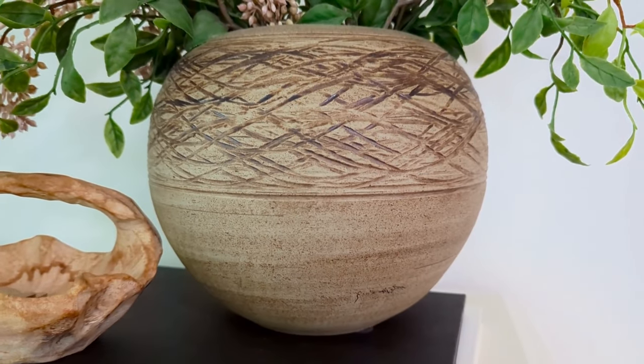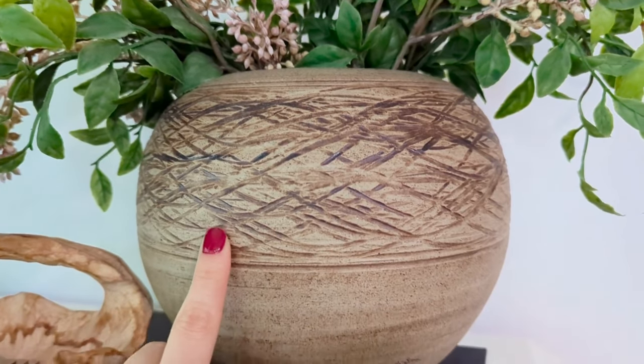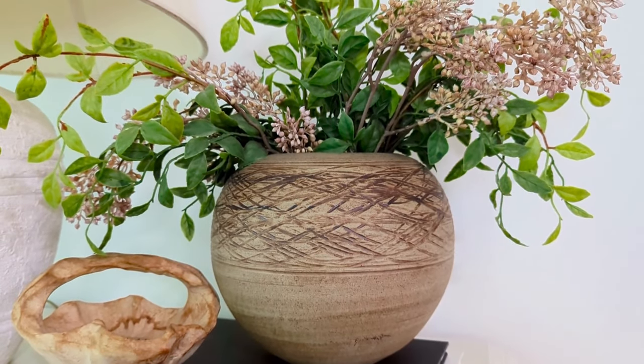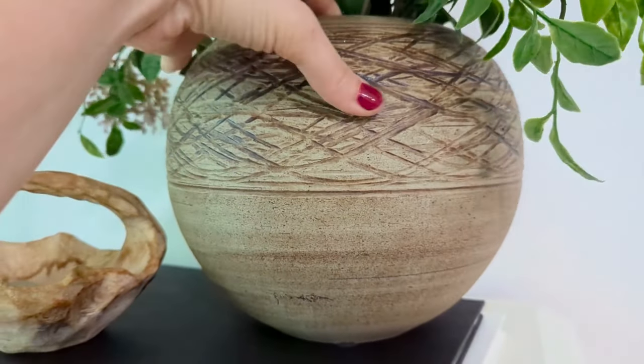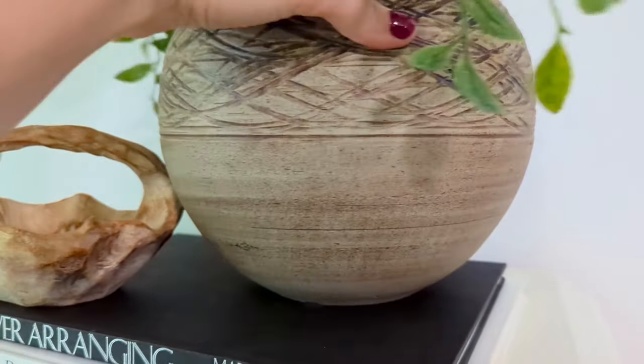Next up is this beautiful round ceramic brown vase. It's got this lovely etching all throughout the top — it's really heavy and really nice. I was really excited to find this one at a Goodwill a couple of weeks ago. I think it cost $7.99, but it was well worth the eight dollars for sure.